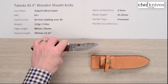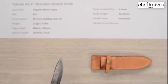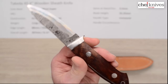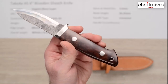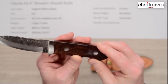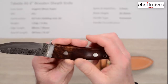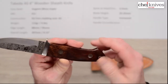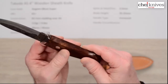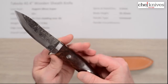Blade height is 25 and a quarter millimeters. This is a nicely made knife — totally handmade, hand hammered by Takeda-san. I don't have a specific on the wood but it sure looks like ironwood to me. It could possibly be something else but it's really nicely figured with a nice matte finish. You've got a metal bolster with a finger guard.